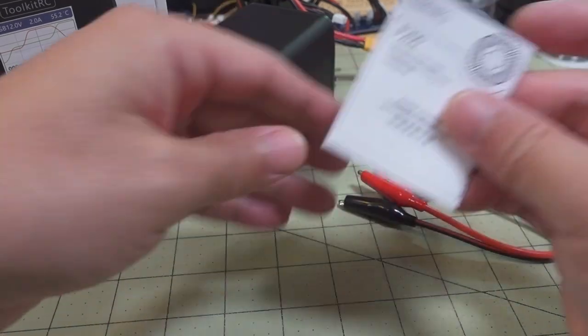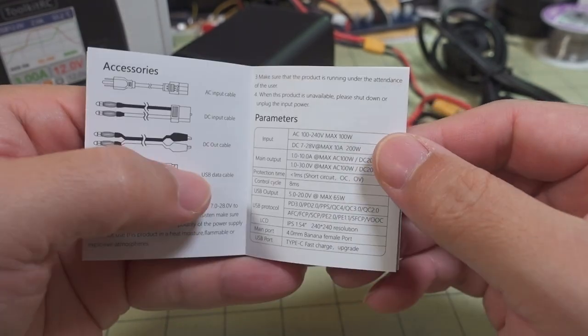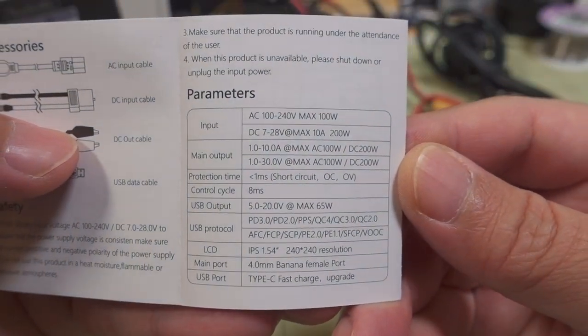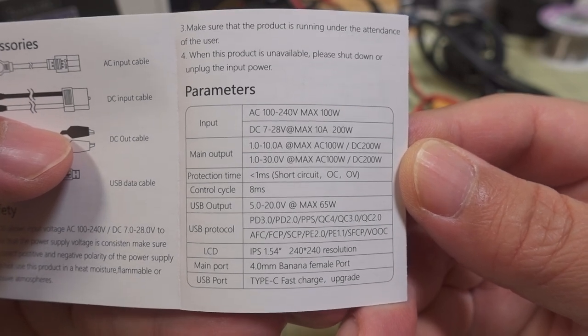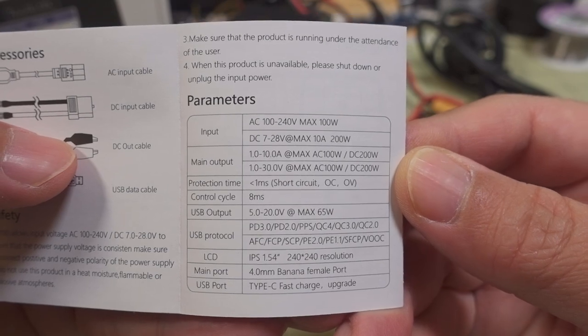You do get a quick start guide, and they have a downloadable manual which you can get online. Here are the specs — I'm not going to read them off; you can pause the video if you want to read them. I'll demonstrate each of these shortly in the video.